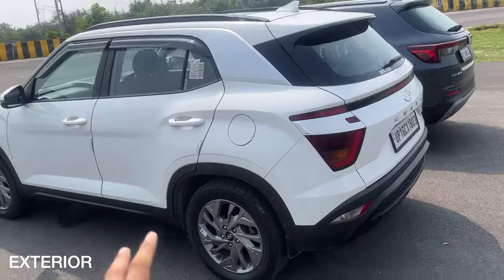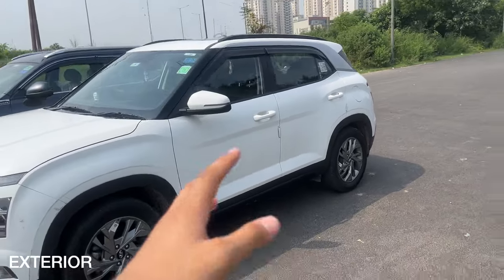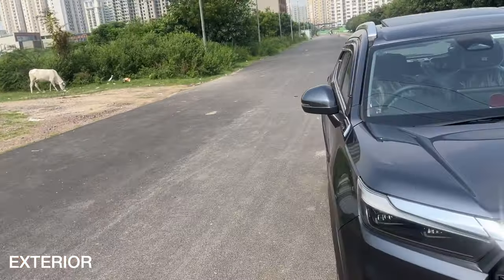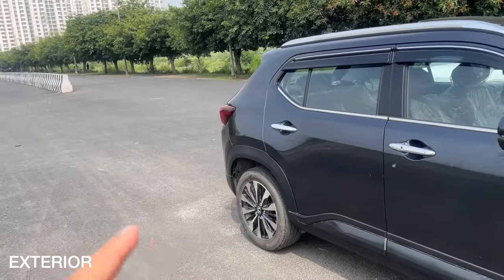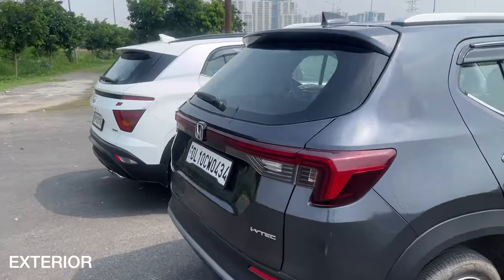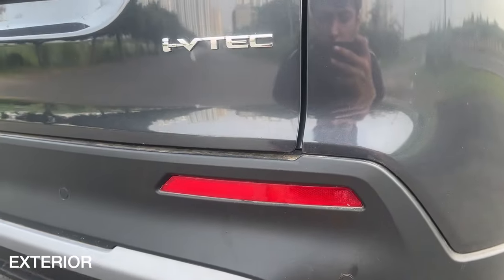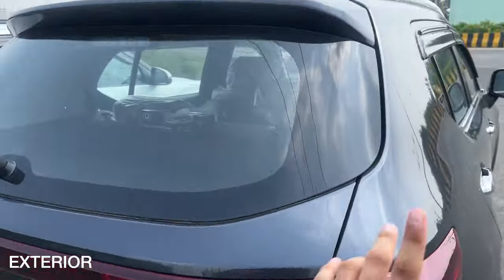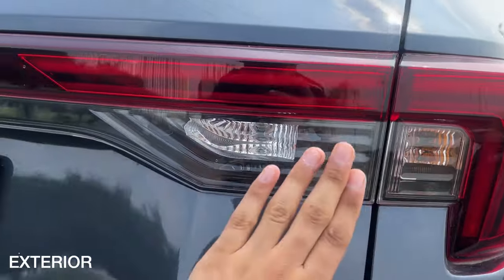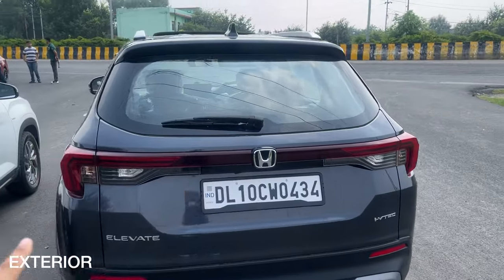The Honda Elevate has a height advantage of 30 mm — the Creta's height is around 1,635 mm. There is a huge difference in ground clearance: the Creta has 190 mm whereas the Honda Elevate boasts a segment-best 220 mm, comparable to the Mahindra Thar. We'll see later if the handling is good enough with this ground clearance. Moving to the rear, we get parking sensors, reflectors, and LED tail lamps on the Elevate, though they are not connected, and halogen indicators and reverse lamp.